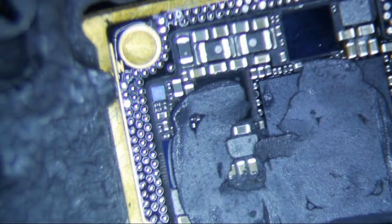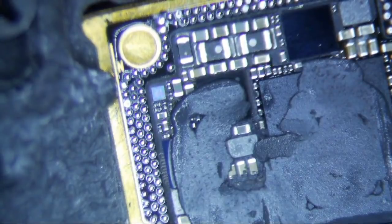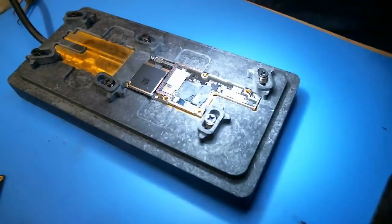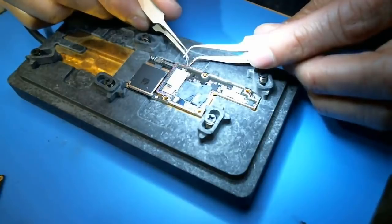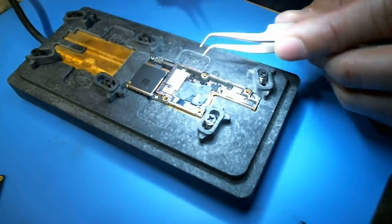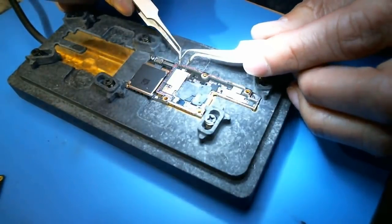Let's see if we can get the bottom layer off. I did it at 130 degrees last time, but I think I'm going to bump it up to about 140, and I'm also going to use some hot air. So, 140 degrees Celsius and it doesn't budge really. Let's go to 145 and see if it works at all.